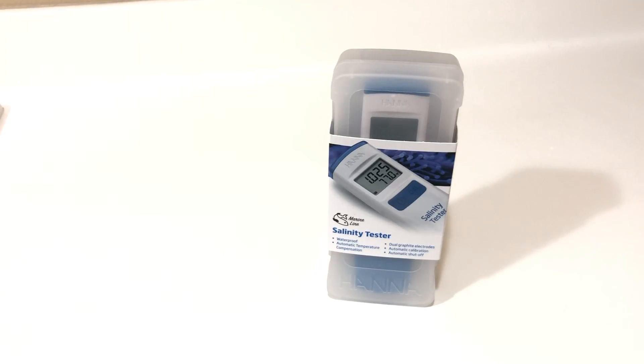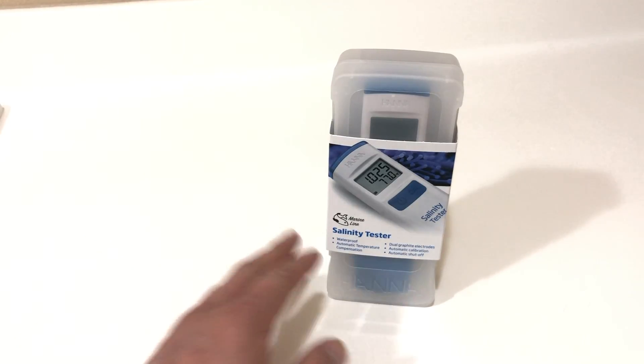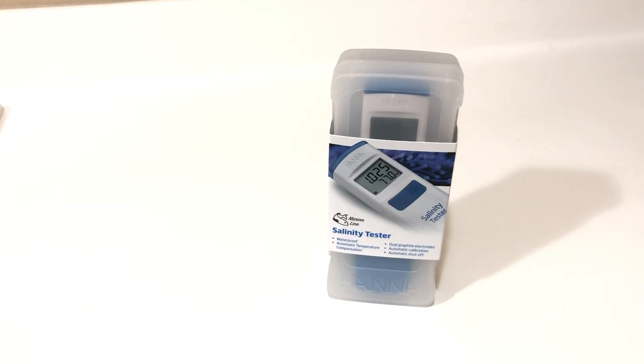Generally speaking, the main ways to test salinity are with hydrometers, which aren't very accurate, and refractometers, which are pretty accurate but require a lot of calibration. Any temperature change, ambient temperature change, or light change is going to affect the refraction and thus affect your results. The more professional testers — Milwaukee has one and so does Hanna Checker — but those are a bit pricier and are larger units.